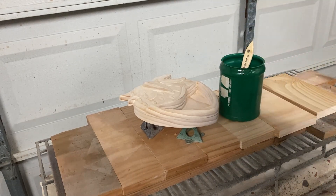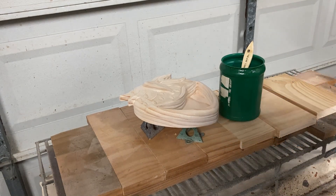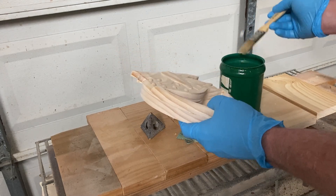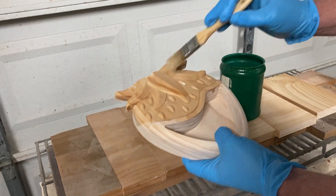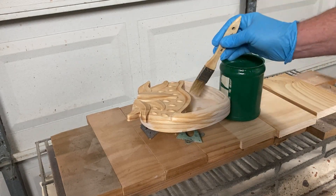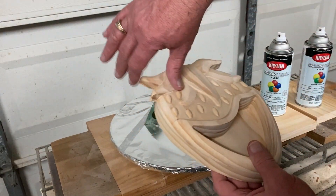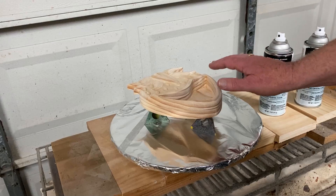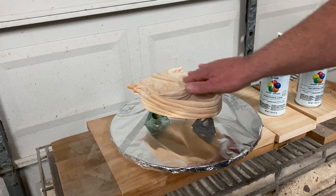I've got it mixed up, and we'll apply a thin coat of that to the overall piece here. That will stiffen up any remaining fuzzies, and then I'll do my final sanding after that. So that warped a little bit so it doesn't raise the grain anymore.